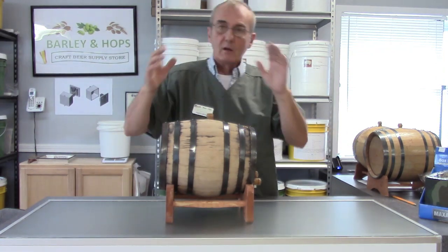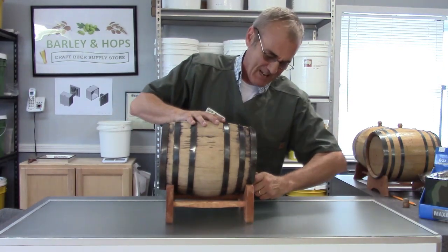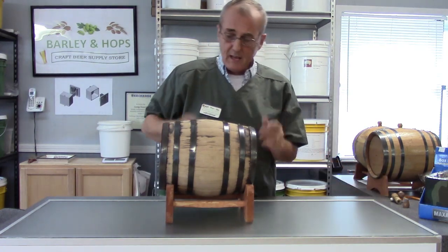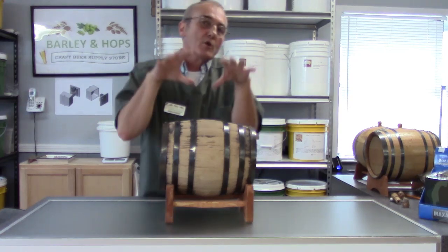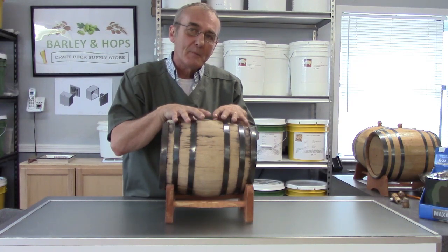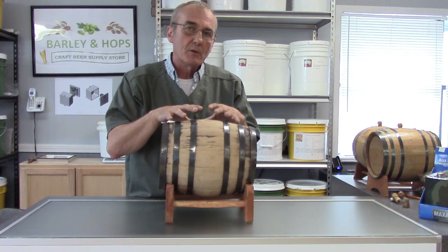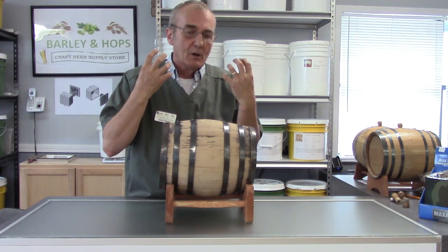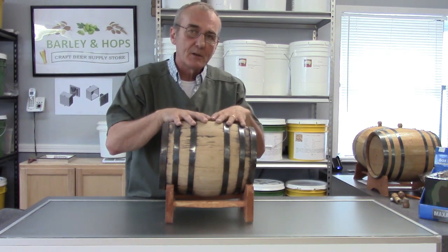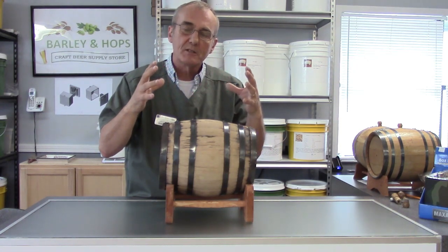Without further ado, let's take this apart. It's just a bung in the top — you twist and it comes out. This is the spout from the front, and that leaves you with the barrel with all the rings. When using a larger barrel, it's really a two-man job because it's much easier to get four hands to hold these staves together. Remember, these are not glued — the bands hold everything in place, and when you put hot water in and let it set overnight, it swells and tightens up with the bands, which causes it to seal.